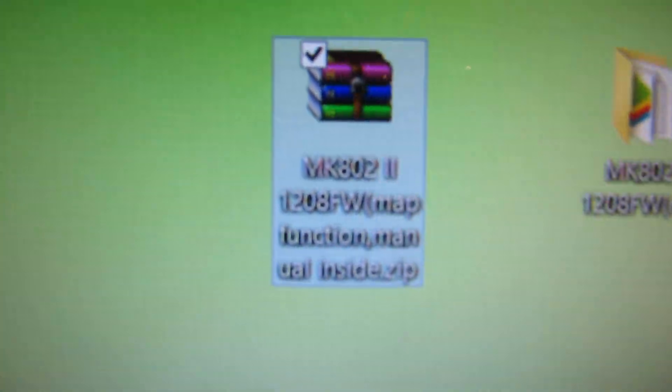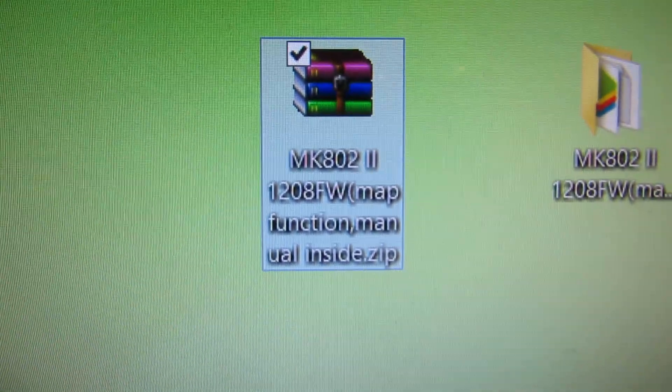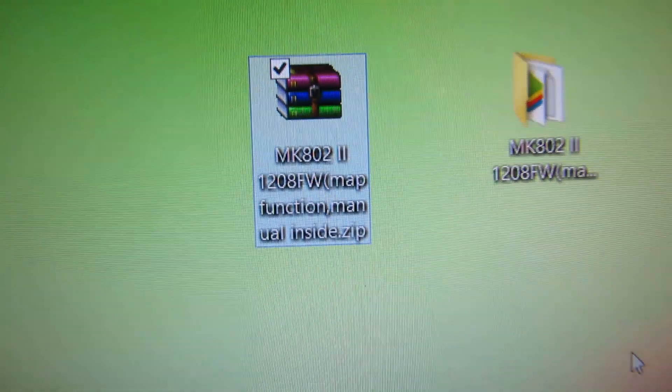First of all you have to download the firmware. You will find the link in the description.